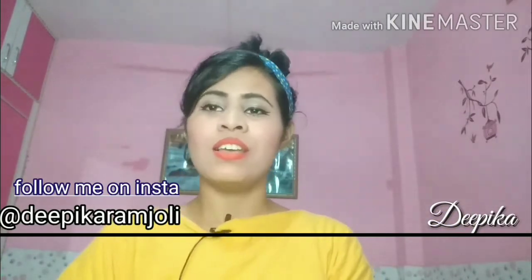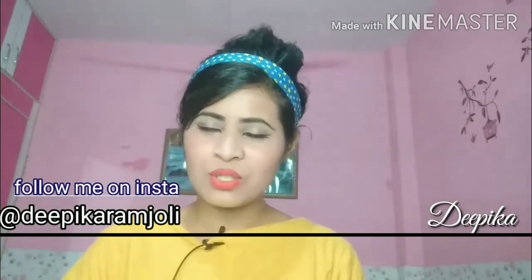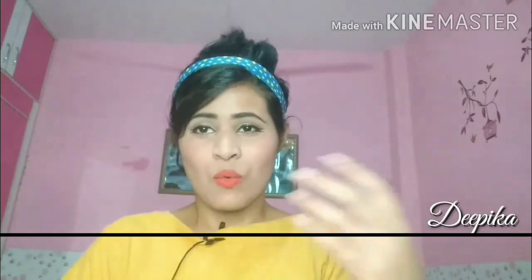Hi guys, welcome back to my channel. This is Zipika here. Friends, as we all know, the coronavirus has been spreading all over the world. The virus has been spreading through contact with people, and we need to pay a lot of attention to it and protect ourselves from the coronavirus.